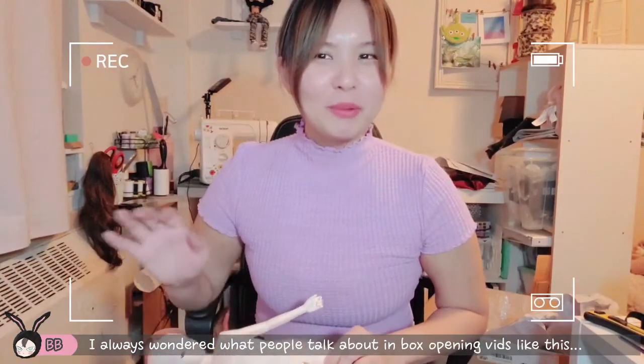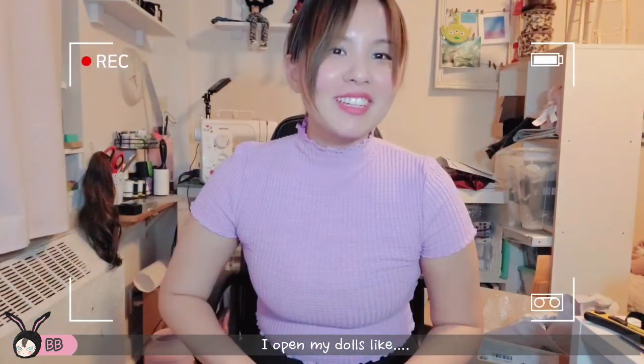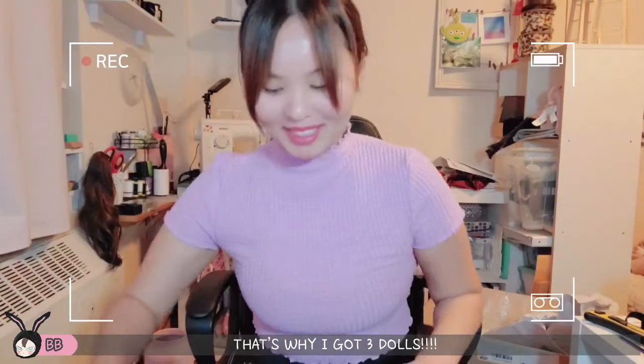I always wonder like people who do doll box openings — what do y'all talk about? Cause I open my dolls like, here's my doll, and that's it. I have nothing else to talk about. That's why I got three dolls, because if I'm reviewing just one doll it's just gonna end in two minutes, and we can't have that.